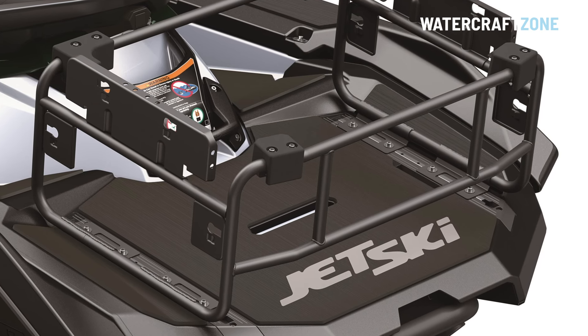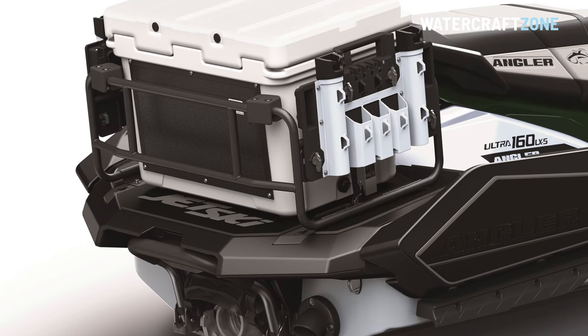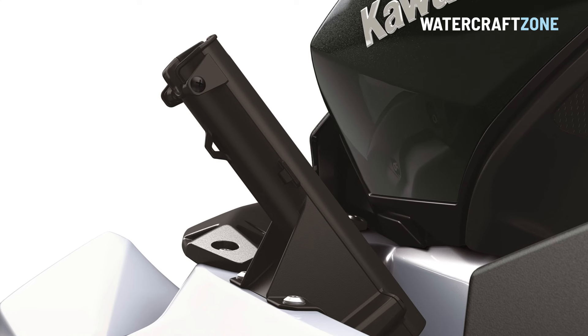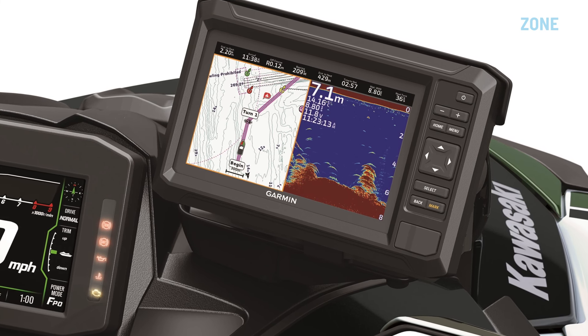Unique equipment to this model includes a rear deck extension with a cooler box and frame, five fishing rod holders — four on the cooler box frame and one in the left front footwell — and a Garmin navigation unit and fish finder.